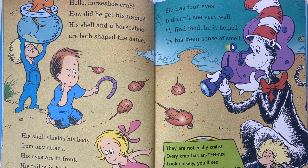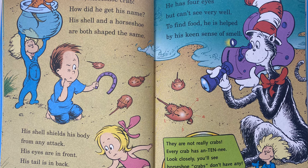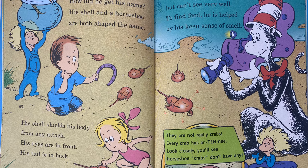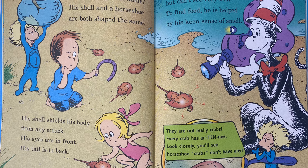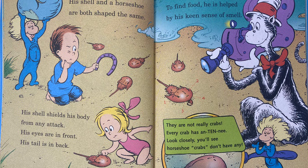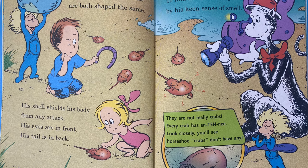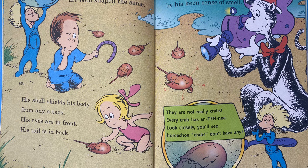Hello, horseshoe crab. How did he get his name? His shell and a horseshoe are both shaped the same. His shell shields his body from any attack. His eyes are in front. His tail is in back. He has four eyes, but can't see very well. To find food, he is helped by his keen sense of smell.